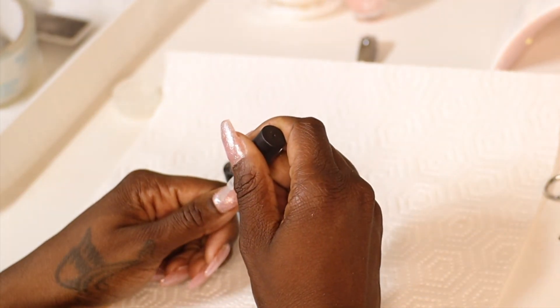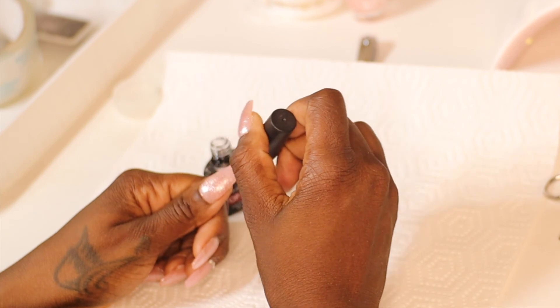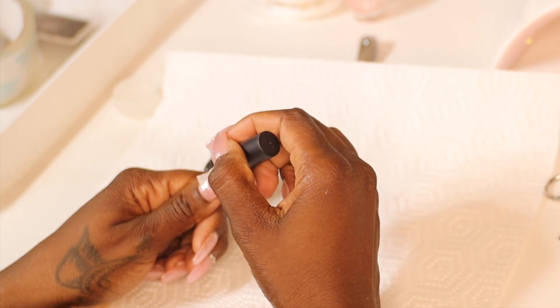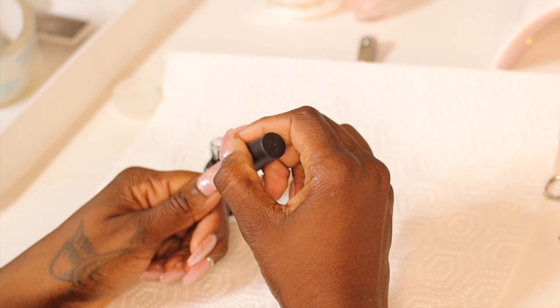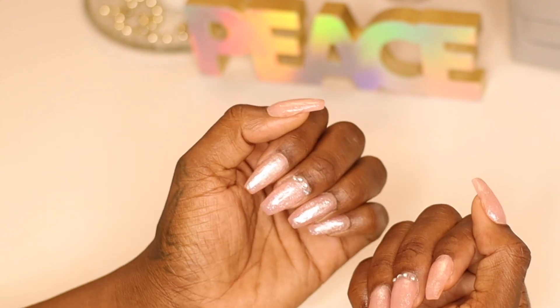Now it's top coat time. I'm going ahead and putting on this gel top coat so you won't have to worry about the polish chipping — it stays shiny the whole time, which I really love. Then of course it's time to cure it. I cure it for two minutes.